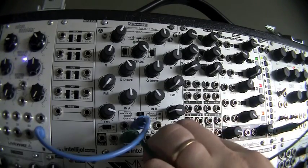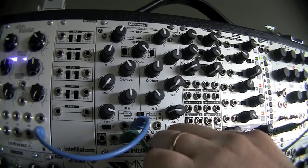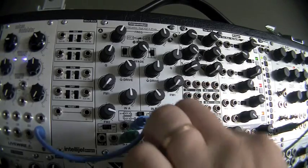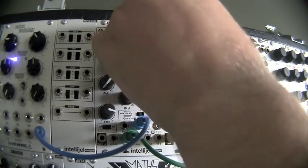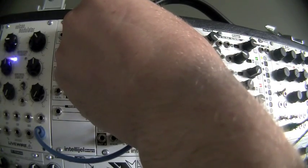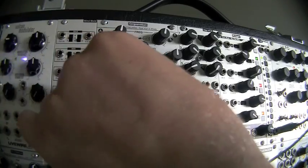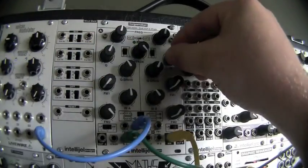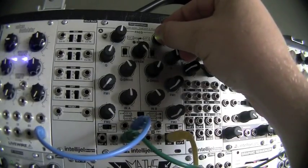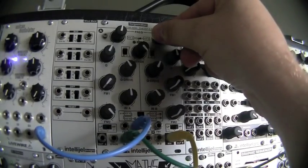Once you start playing with these configurations, you can change the filter types feeding each other. Now I've got the second one on notch and I'm going to add a bit more resonance. You could also have two low pass filters in series to get a steeper curve.